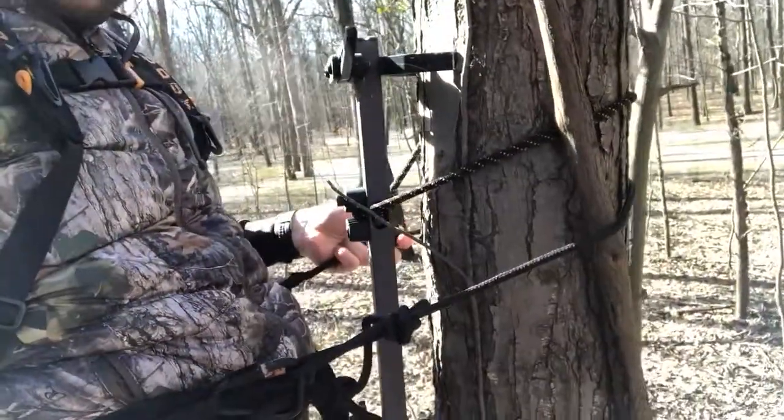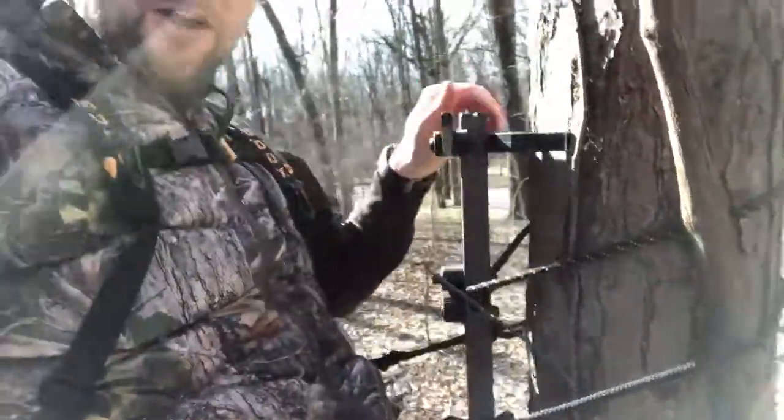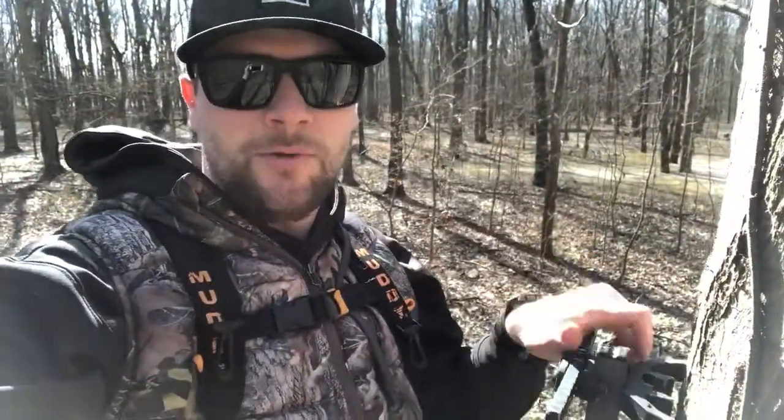The lineman's rope and your harness are a must-have when you're out pulling stands at the end of the season. So remember that tip when you're out there.